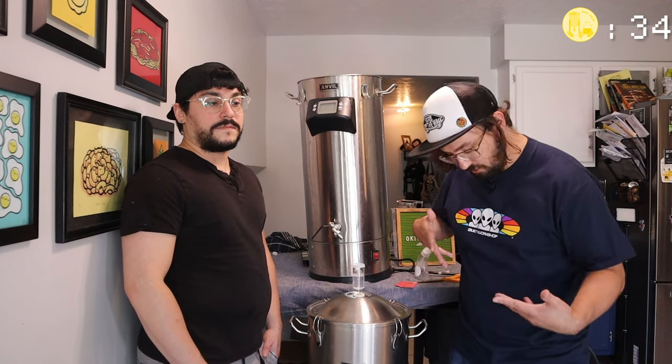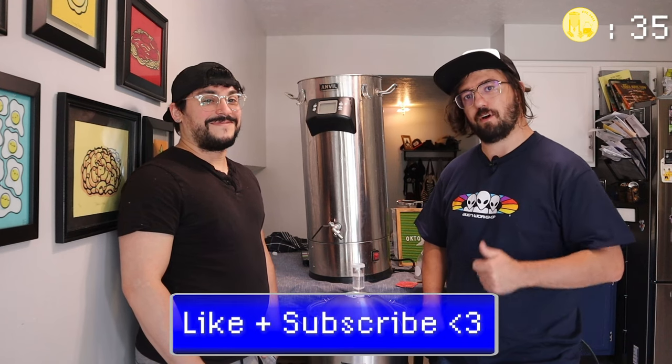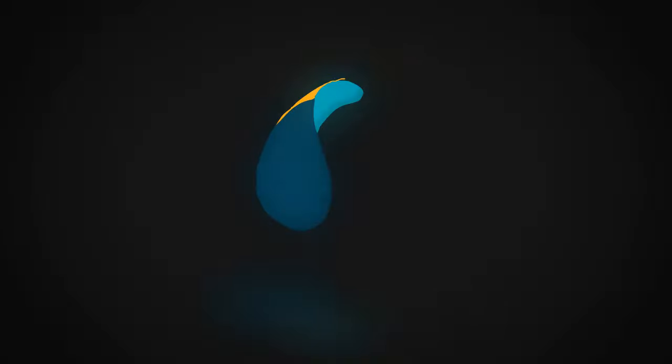Thank you so much for watching, hope you enjoyed it — hope you enjoyed my 90s outfit. Make sure to like, subscribe, follow us, and we'll see you next time. Peace.